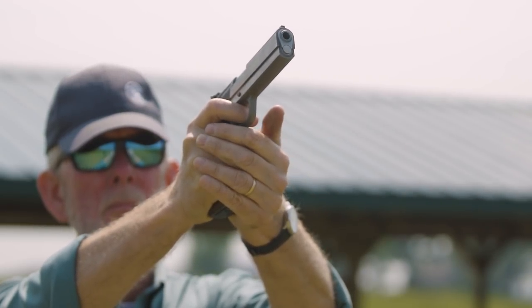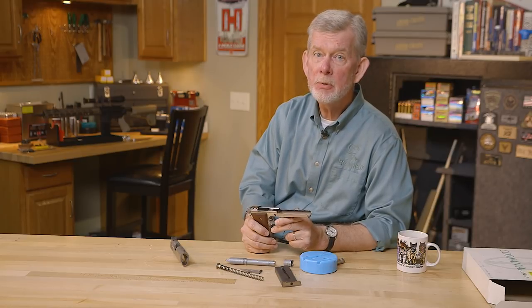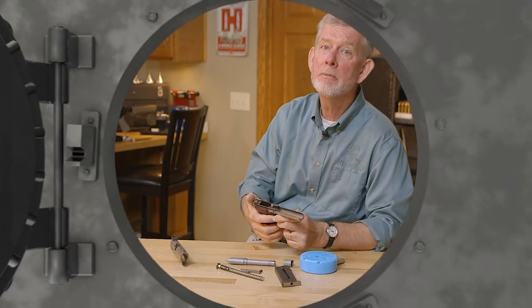If there's a particular firearm you'd like us to present, leave us a comment and we'll do our best to accommodate you. Thanks for watching, and we'll see you next time when we bring you another gun from the vault.